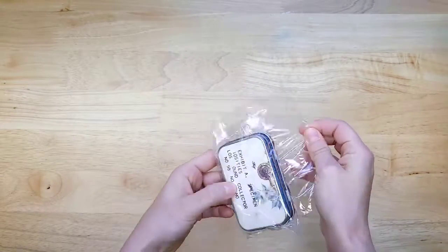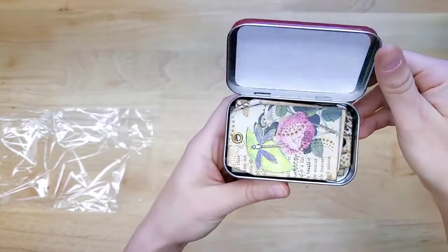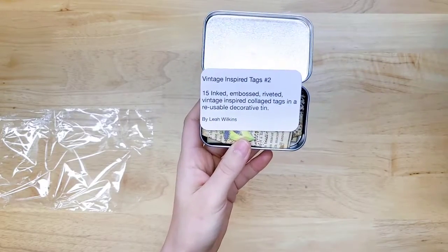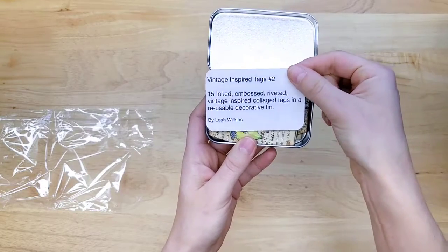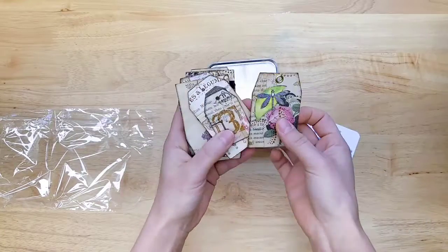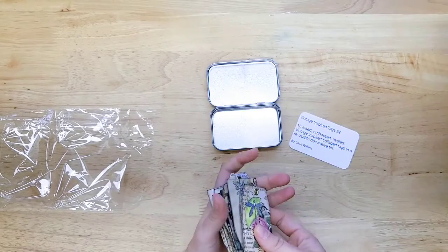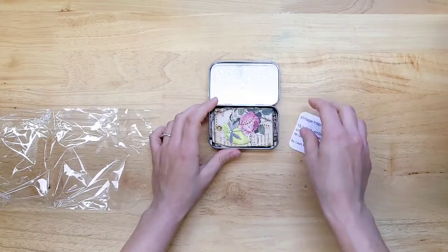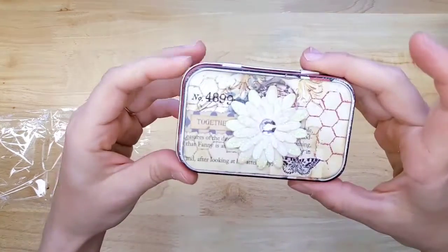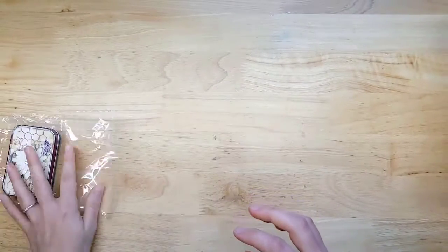It looks like we have a little tin — she sent one of these last time. It's pretty, with another tag tin — vintage-inspired tags. I think one was the one I already sold, so there are 15 tags in here. The tin is wonderful for your craft room to store little pieces, tags, buttons, charms, beads, die cuts, and things like that. It's a beautiful box.